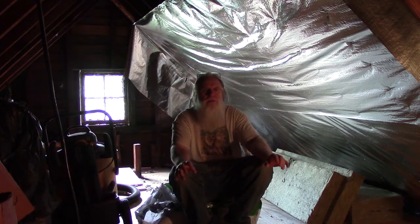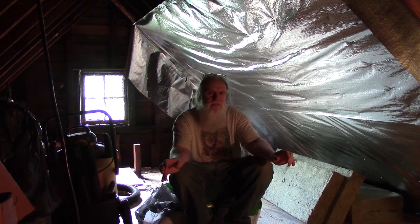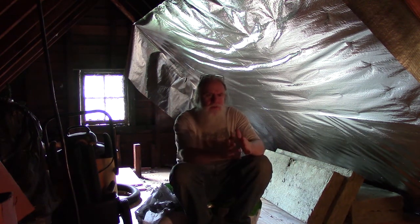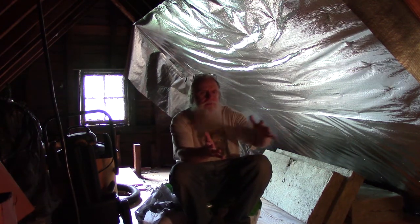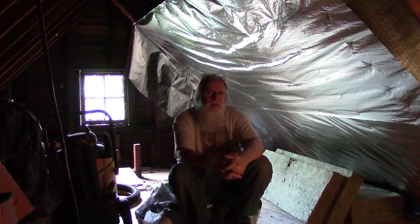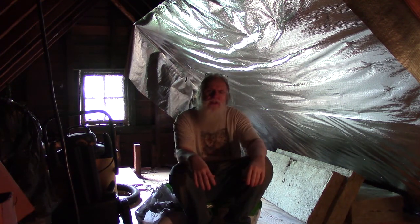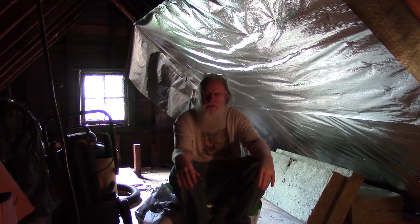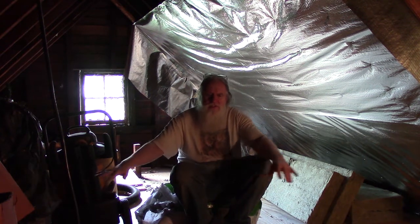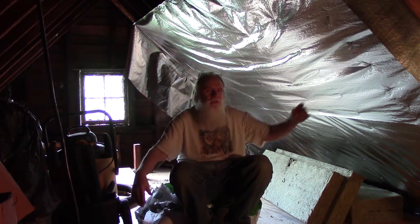This doesn't mean it's impossible to do soffit vents, but it means it's a lot more work because I have to clear out the insulation that's in there now. I would then need to put some type of venting or channels for the air to flow up, and then of course you need the ridge vent. In the meantime, we'll just do the vents on either side and finish off what we've got going on here, because I've got a lot of cleaning to do for the rest of the attic floor and then put the radiant barrier in.